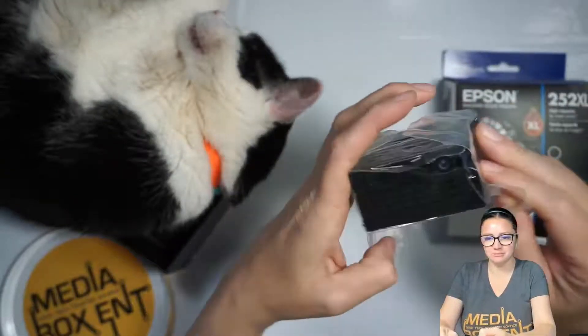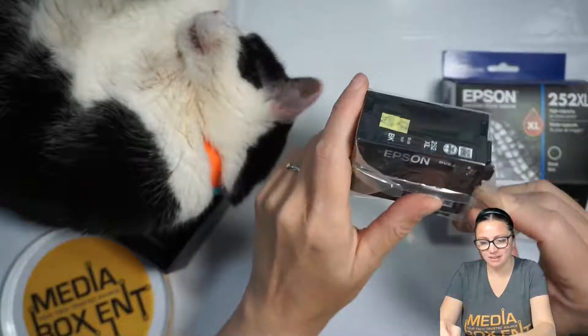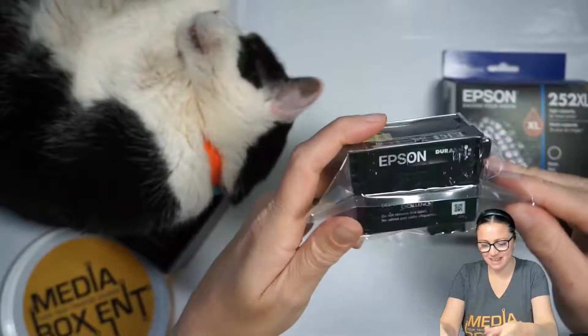It will dry automatically. And some Epson ink — you can see it comes very well packed.